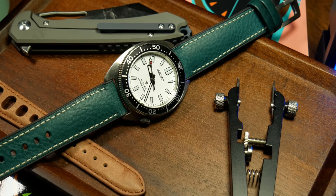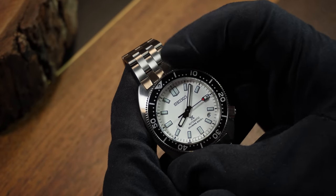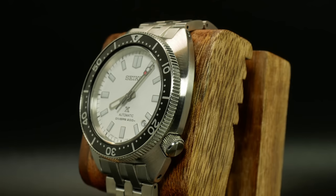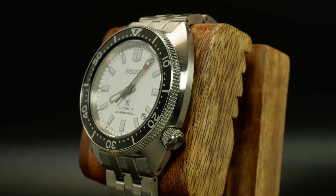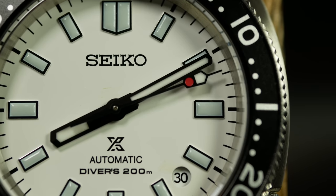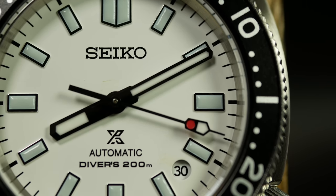As for the bezel, again it's a typical Seiko — not the best out there, but also not that bad either. Here it has a simple black aluminum insert, with a coin edge that's just tall enough to easily get a good grip on it when you want to turn it. And you can say the same about the crown as well. The action is decent. I'm not sure how many colorways exist of this new Slim Turtle, but this is the one that really stood out to me — this white dial that just looks so clean and sharp, I had to see it in person.